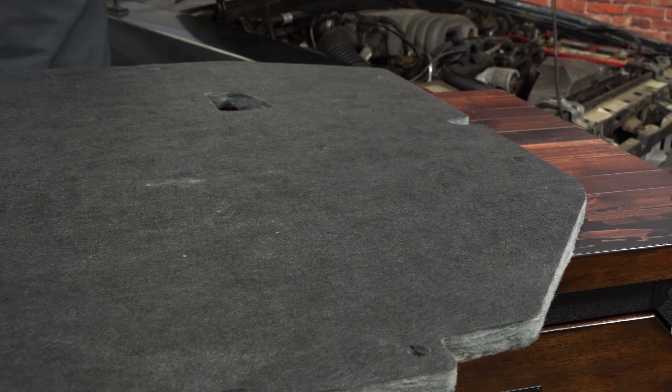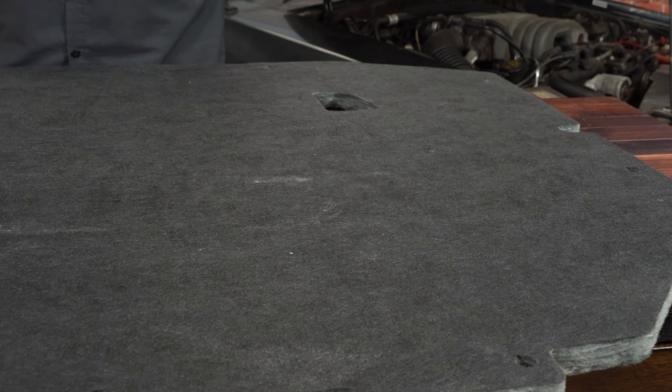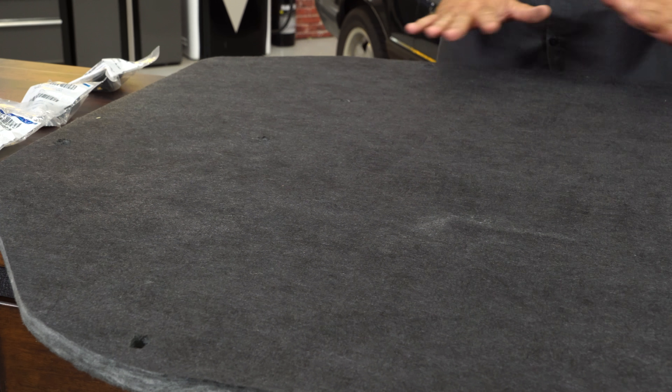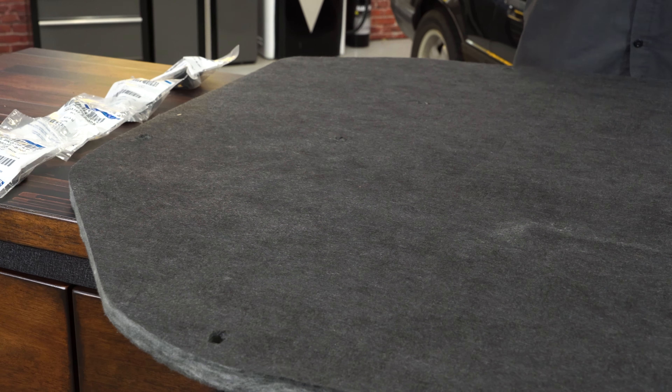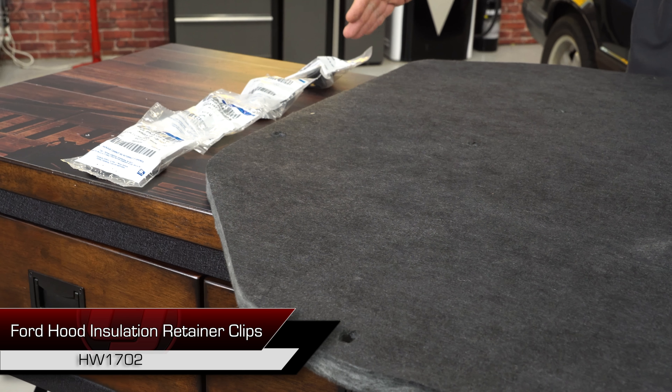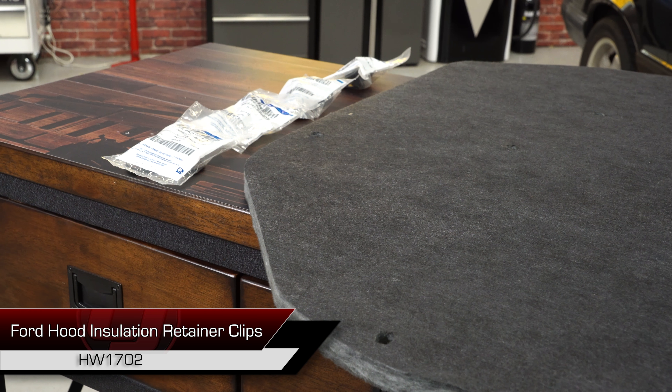We offer two different versions of this hood insulation that'll fit your 1987 through 1993 Mustang. This here is going to be the plain version, which I'm going with — I'm not sure I'm going to keep the hood on the car but I want it to look better for now. The plain version will not have the original running horse; it's just a standard hood insulation. If you did want the running horse, the Ford version is also available on our website. We also offer new clips if necessary to install it, but many times you can actually reuse the originals.